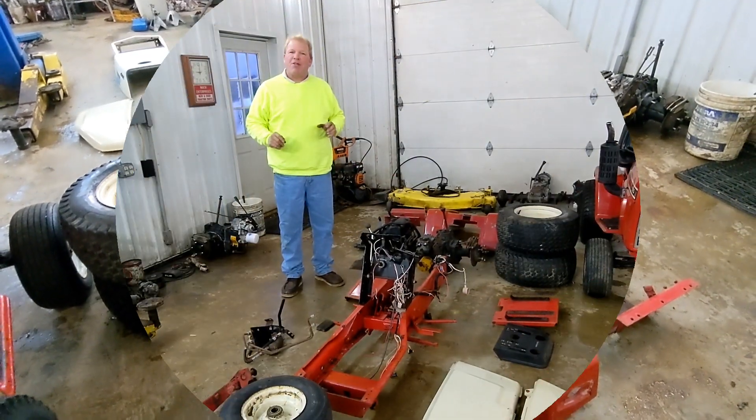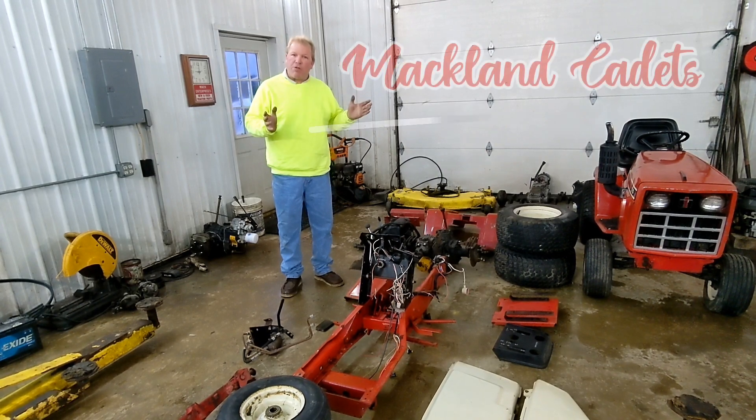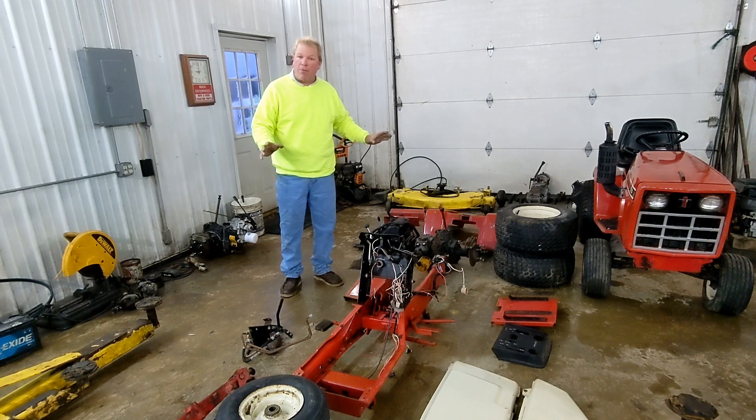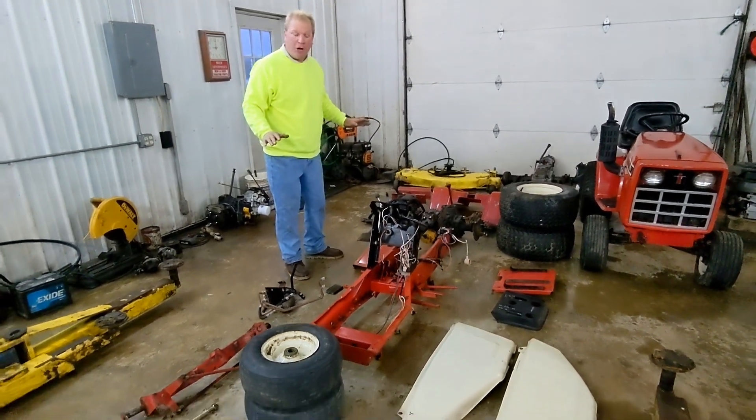Welcome to MacLane Cadets. Today we're going to start project number two. The description of this one is we're going to make a 782 from the ground up. These are all parts out of my salvage yard.